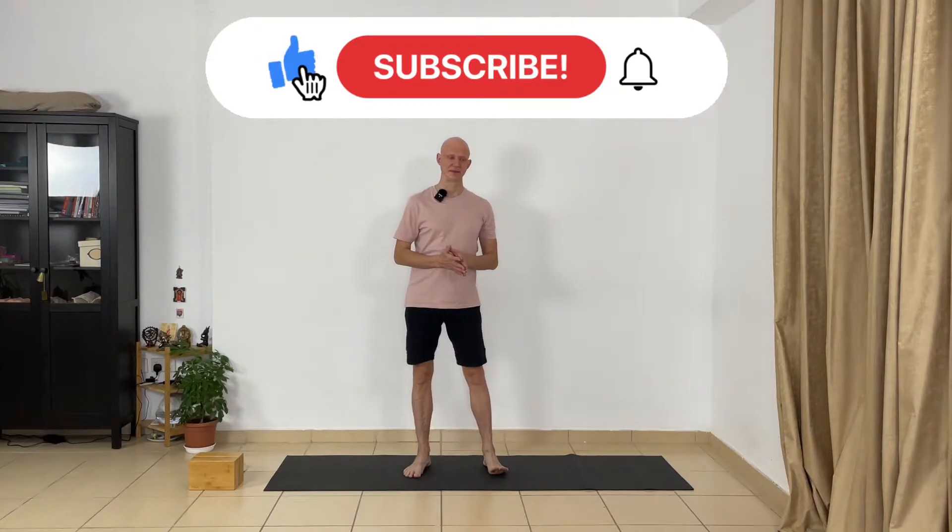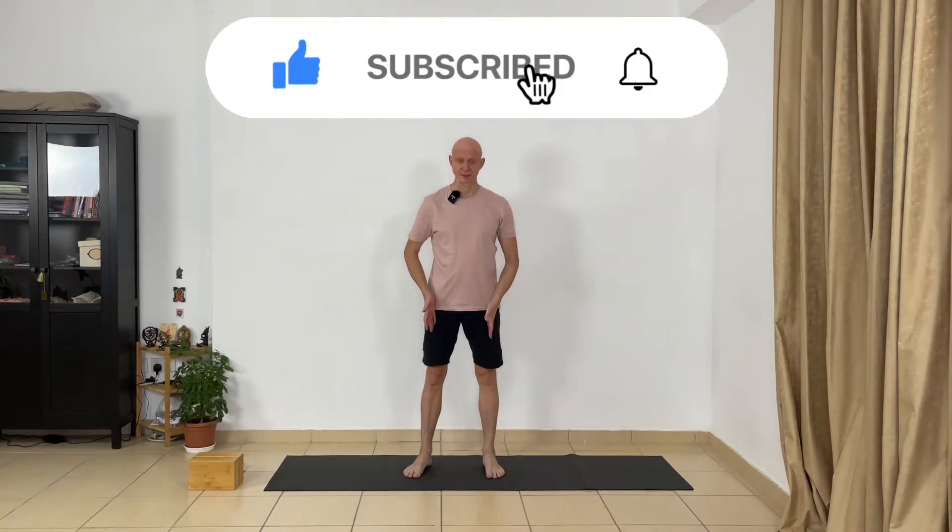Hi, welcome back to Yoga with Egor. This is day 16 of your yoga challenge. Today we're going to do some poses that create stretching on the front part of the thighs — this area is very stiff, and today we are working with this area. Let's get started.